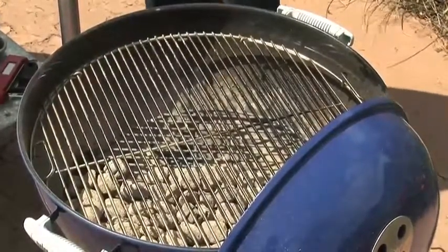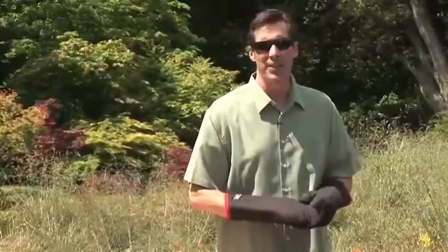In other words, this gives you flexibility. This is the fire I want you to make most often when you're grilling. It's one of the most flexible fires on the face of the earth.